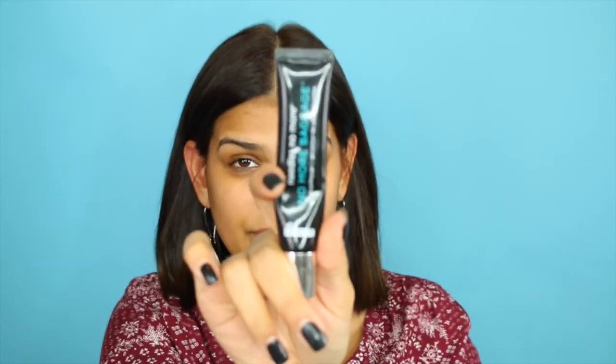Next, I have really been enjoying this No More Baggage by Dr. Brandt. It has like a little bit of tint to it. You apply it underneath your eyes — it's supposed to reduce the appearance of darkness, but what I like the most is that it really helps with the creasing of the concealer. Then I go over that using my Erase Face Concealer from Benefit and blend that with the fingers to be extra fast.